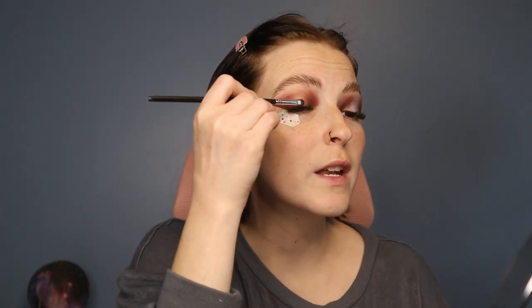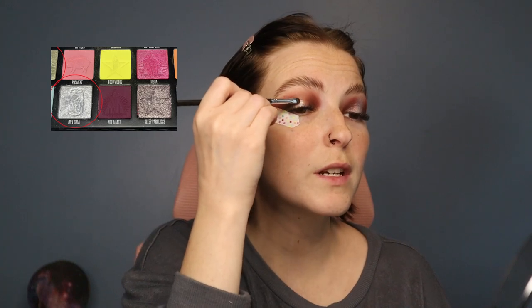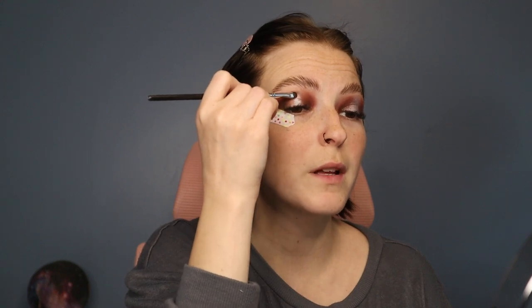I forgot to mention — the palette I'm using is the Jacqueline Hill palette. For the silver, I'm using the Jeffree Star Cosmetics Conspiracy palette. The shade I'm using is Diet Cola, applied with a 213 brush. I'm putting it right on that middle section I kept clean, swiping carefully to keep it in the middle, because this shade is very pigmented and it will take over the shades around it even though it isn't dark.